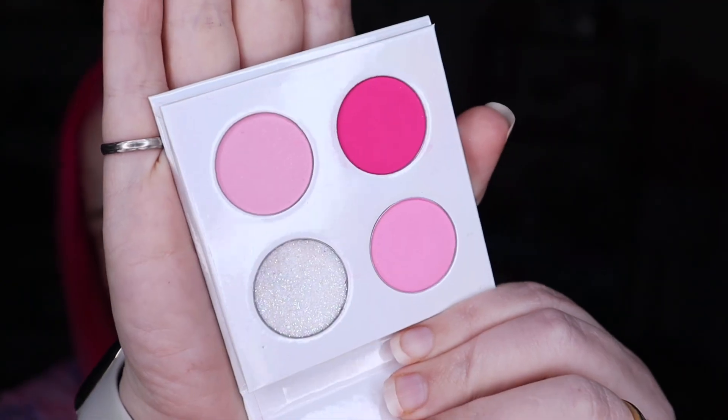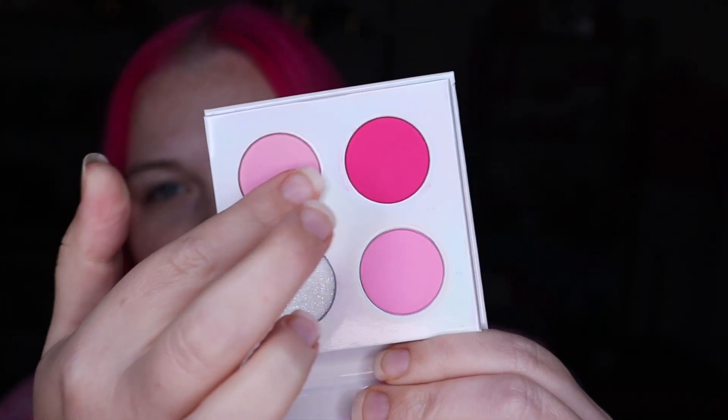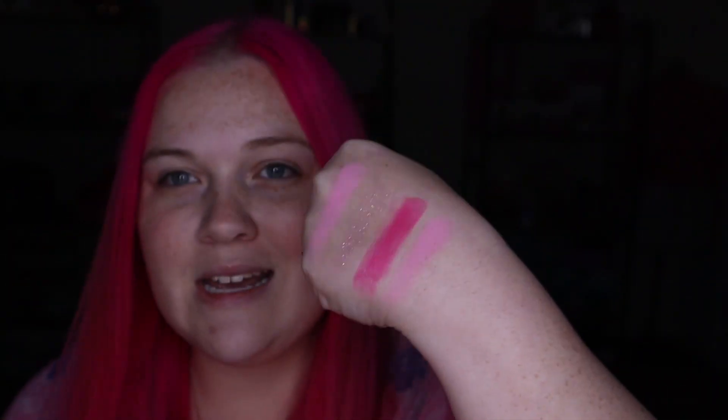The lucky last one is Send It. Send It is very much like Pink Lemonade — however, Pink Lemonade is fully matte, and Send It actually has a few little sparkles in it. It's not shimmery but it has some little sparkles. They look very similar, just a tiny bit lighter, but there are some tiny shimmers in there. And that is all four shades together — the perfect palette for me. As you can tell, I like pink!